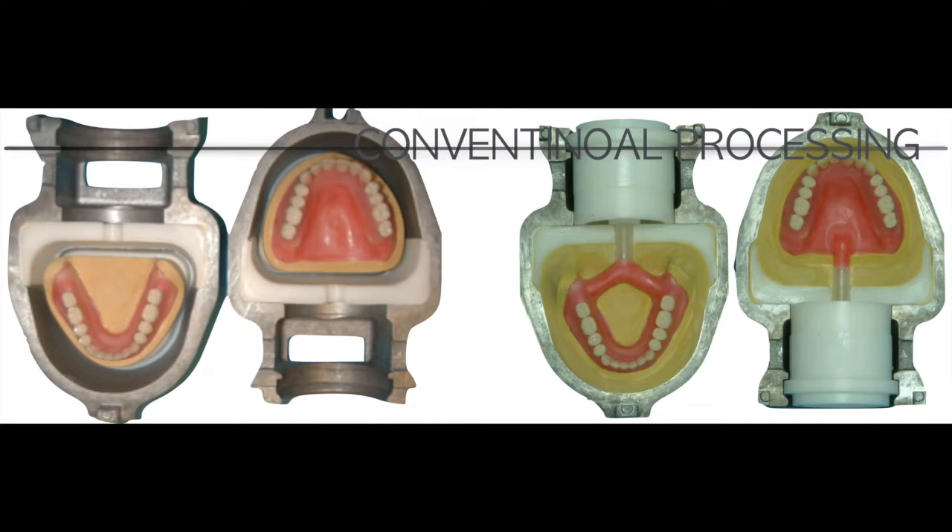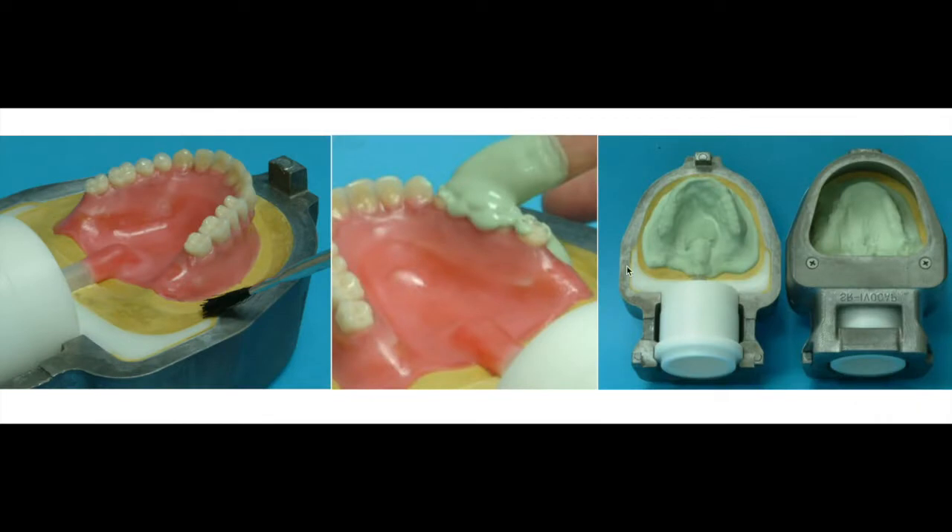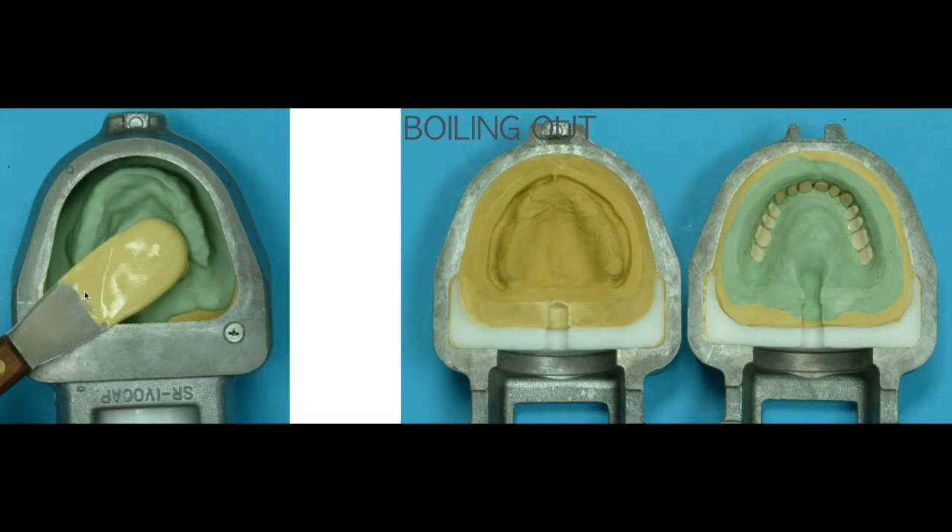Conventional processing requires making a flasking unit with the prosthesis embedded in the flask. These are still prefabricated dentures on the wax pattern, done in the laboratory. Initially, you fill the master casts onto the flasking unit, put some separating medium after the initial set for the cast flasking, then cover the denture teeth with additional stone on top. This creates the flask top unit — the upper unit — and you fill the empty spaces with a second plaster.